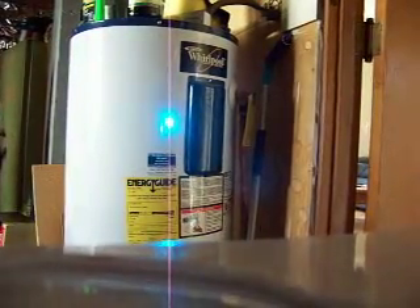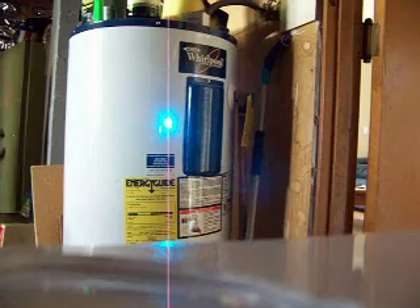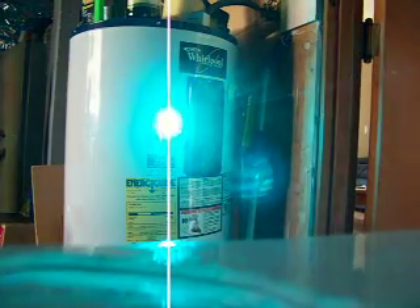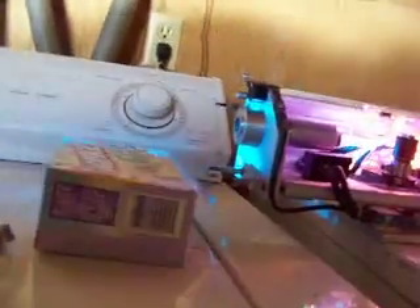I'm gonna put the camera down and see if we can turn up the juice a little bit. I can only go up to less than half power with my current setup because the breaker blows, but as soon as I get a better breaker put in, we'll get a lot more power.